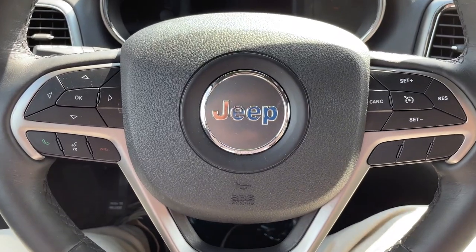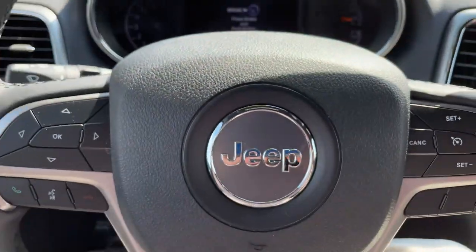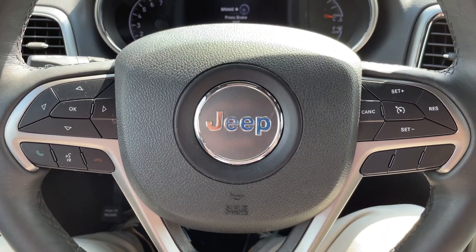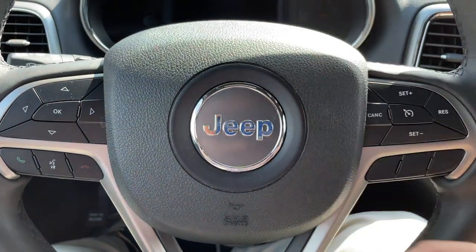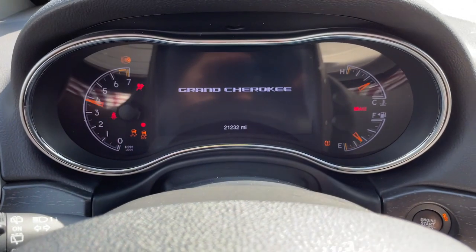With this proximity system, all you have to do is get in the vehicle, put your foot on the brake, press the button, and you're good to go. Now if someone tries to do that in this vehicle with a different type of key or one that's not programmed to the vehicle, the vehicle will immobilize itself and will not allow it to start. However, in this case I have the proper key, and if I go to press start, she fires right up.